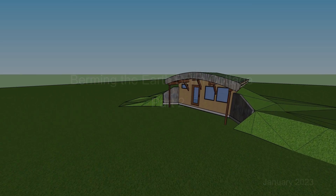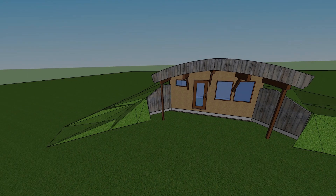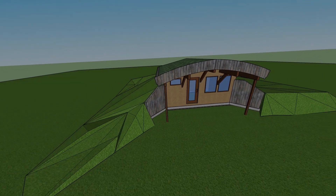Since the beginning of the project, I had wrangled with how to build the berm retaining walls. You can see in the conceptual drawing it looked a little flimsy, not very well thought out.